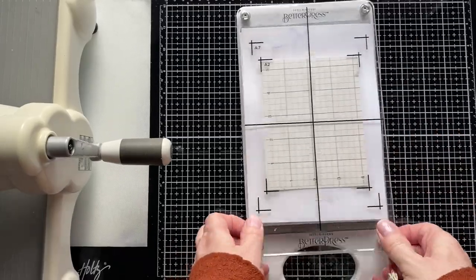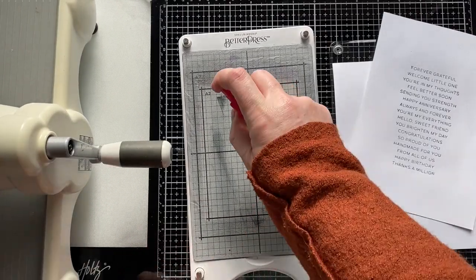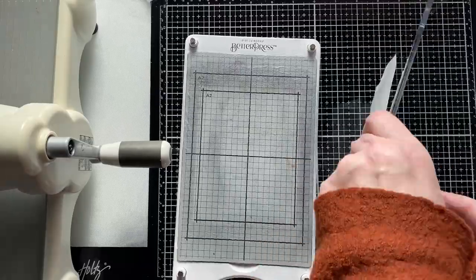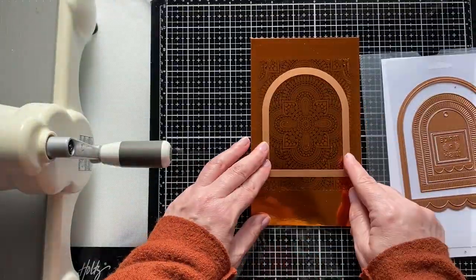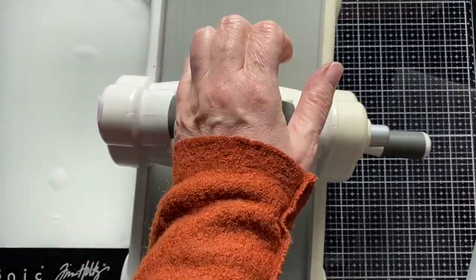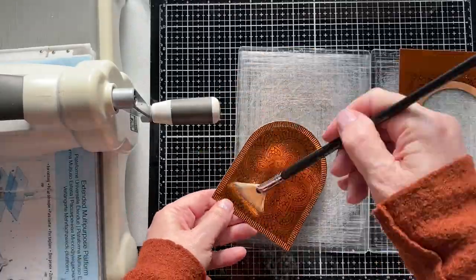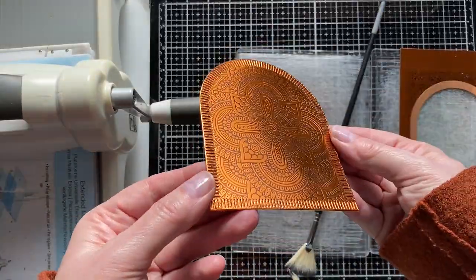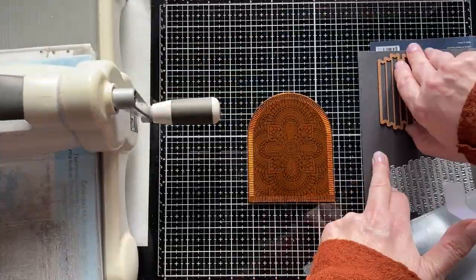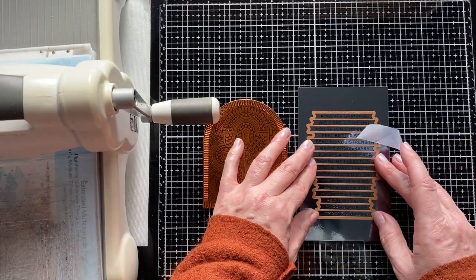I clean the plates as I go, using just a dry cloth to take off the majority of the ink, and then a spritz of water to clean off the covering on the chase of the Better Press. To bring in the Arch Label dies, I'm using them on a previously printed mosaic tile — I wanted to make sure the ink was perfectly dry. I'm taking the largest of the inner dies and lining up the arch with the top of the mosaic design. It's quite Moroccan in feel, and now it's just a case of cutting this away and preparing the card itself, then die cutting the sentiments to add to the top.